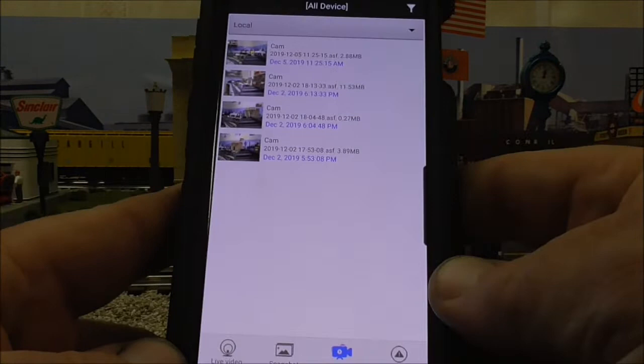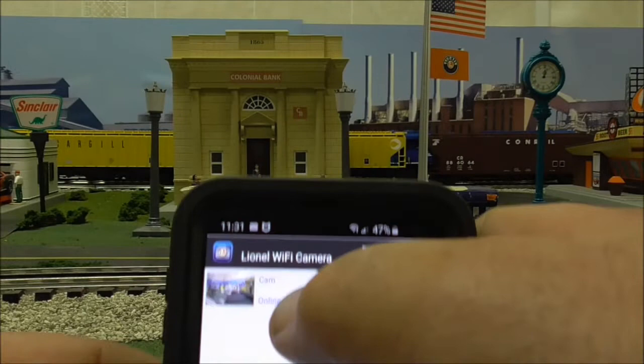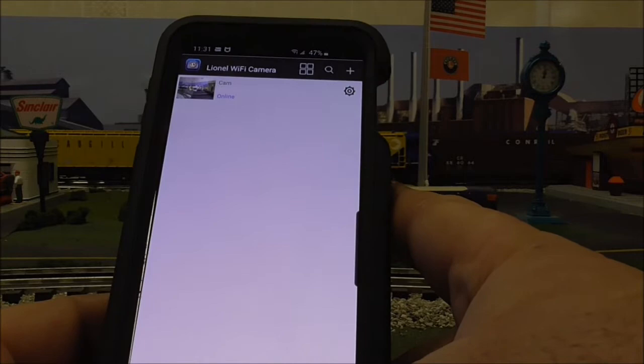To get back home, you're going to hit 'live video.' That exits you out of the files and takes you back to the live video screen where the camera is shown as online. Then you can get back into it and play with it some more.